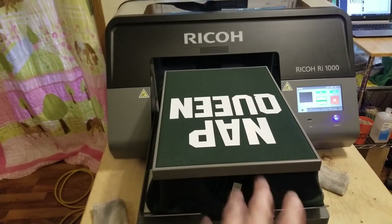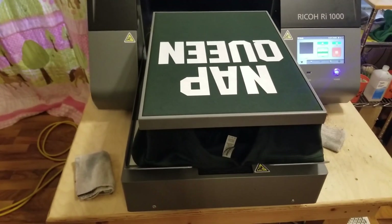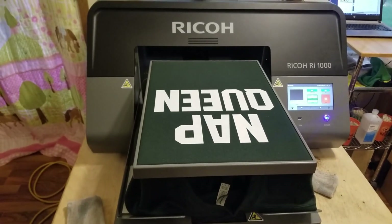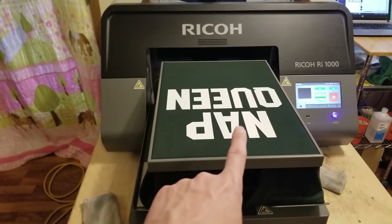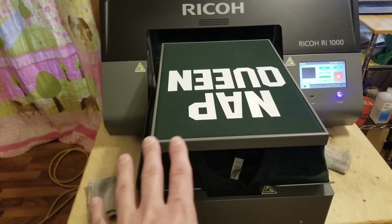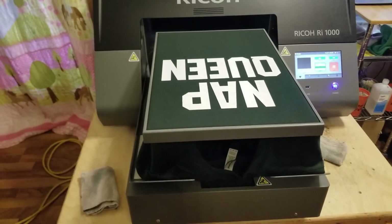This is a nap queen sweatshirt I have printed on a Gildan 18,000 forest green sweatshirt. Now if you try to print these normally like you do a t-shirt and heat press it with your normal temperatures, it's going to come out really bad. I'll explain why in a minute.